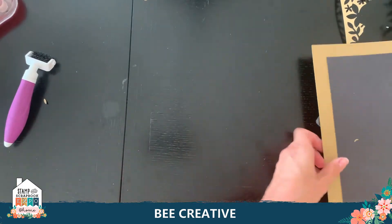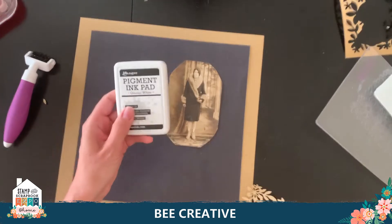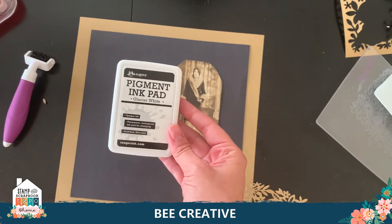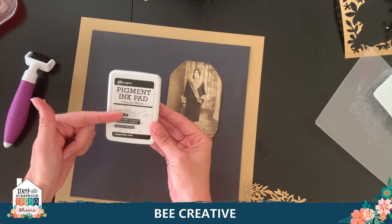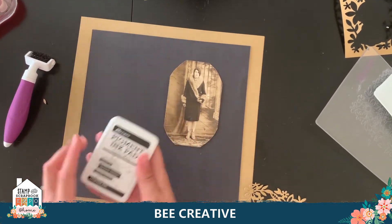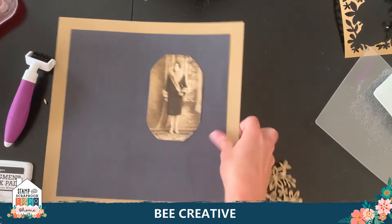I cut one out previously and I want to give it a bit more of a fun feel. I'm going to take my Ranger white ink pad — I love this. It's a pigment ink so it shows up on all dark papers. It's opaque rather than transparent, permanent and waterproof, and acid-free, so it's safe for your photos. I can go ahead and ink the die cut a little bit.